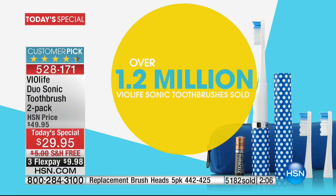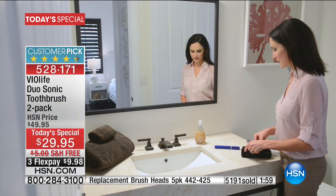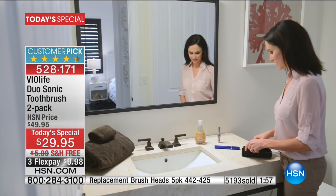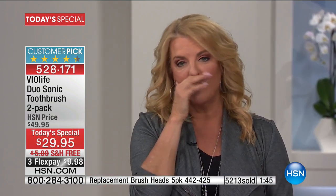Literally 1.2 million have been ordered at HSN. So if you already have the original one like I do, I highly recommend you upgrade — because number one, the quad timing is amazing. It's got an automatic two-minute timer with 30 seconds per quadrant in your mouth. On top of that, it's more powerful than ever before, matching really expensive Sonic systems out there. So if you're like me and you might have your old one, because I've got a couple of them — in fact, this is really embarrassing.